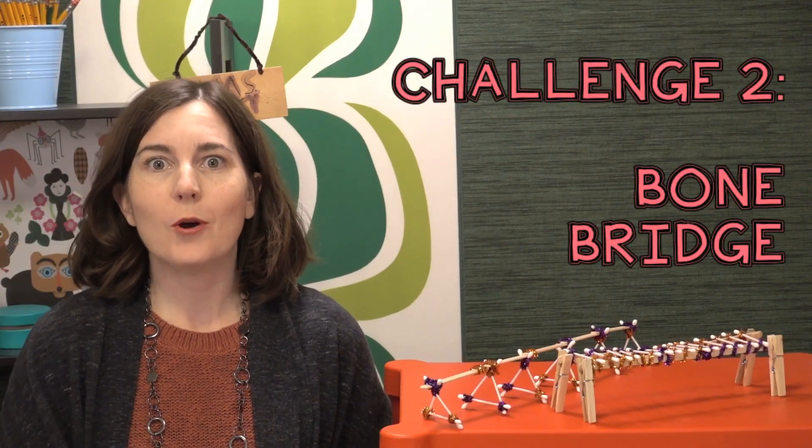It's Halloween week — Bone Bridge! The premise is students are going to build a bridge for length, strength, capacity, or any combination of those. For teachers not allowed to do Halloween activities, you can frame it around studying the skeletal system, vertebrates versus invertebrates, bridges, forces, or transportation. A really cool idea is to have students build a bone bridge, then study vertebrates and invertebrates and come up with a design for an invertebrate bridge.